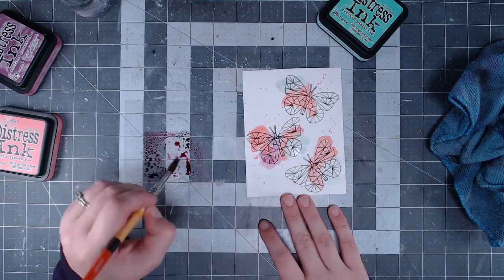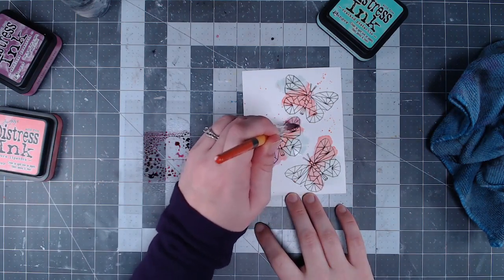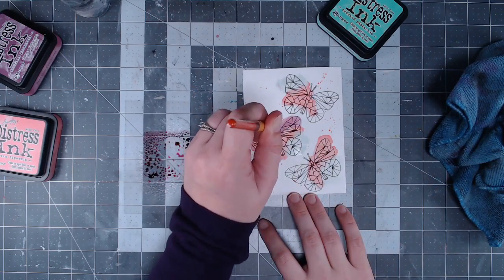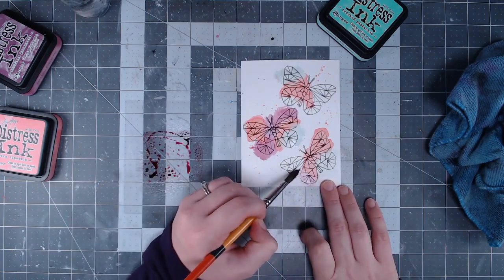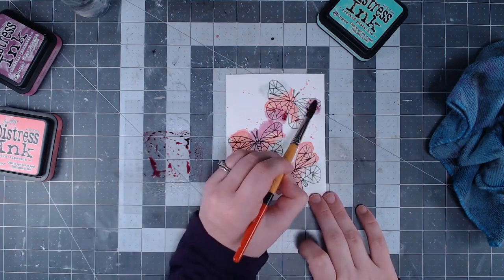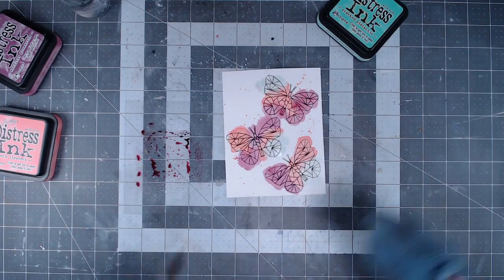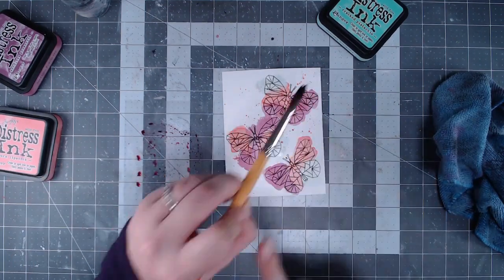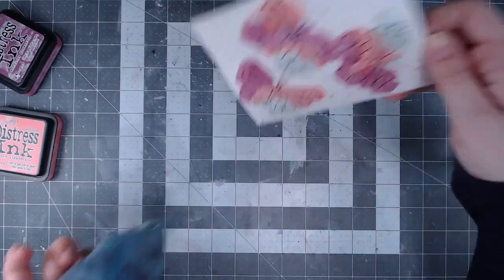I thought those butterflies were perfect for that loose look, and it creates a nice contrast with the geometric shapes. The geometry makes you want to be precise and color inside the lines, so I thought the contrast of loose watercolor against those sharp geometric shapes would be really cool. I'm finishing up with worn lipstick and seedless preserves. The addition of water makes each color a little bit lighter and less intense than it would be on its own, and I really love that effect.